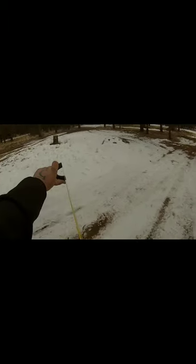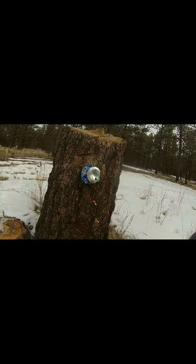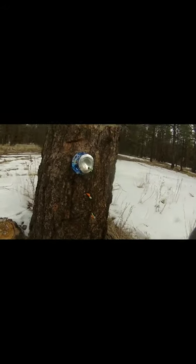I'll do a couple shots with the darts and try to put a group together around that can — or hopefully on the can. You can see the first two were low and then I adjusted and put one into the can. Still getting used to these darts in particular, but they shoot great — just gotta adjust my anchor a little bit. As you can see, they're dead on deadly. Nice stuff.